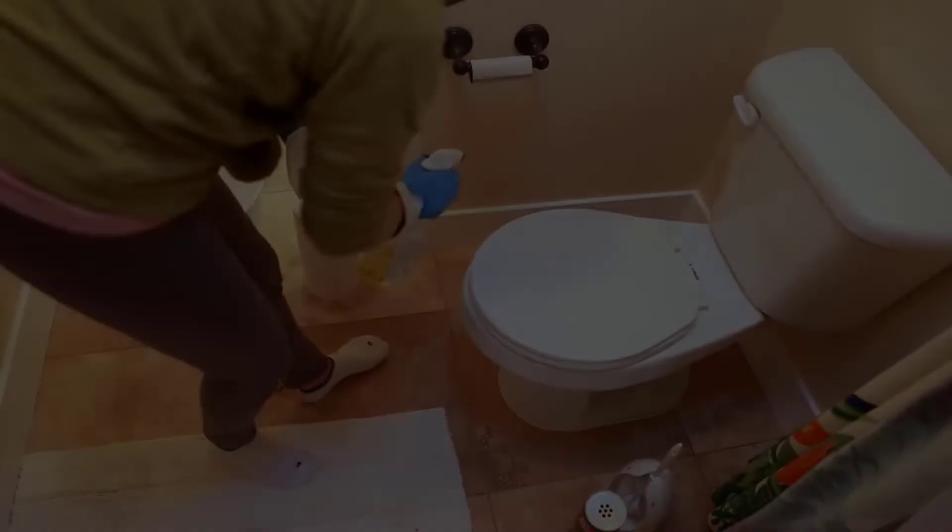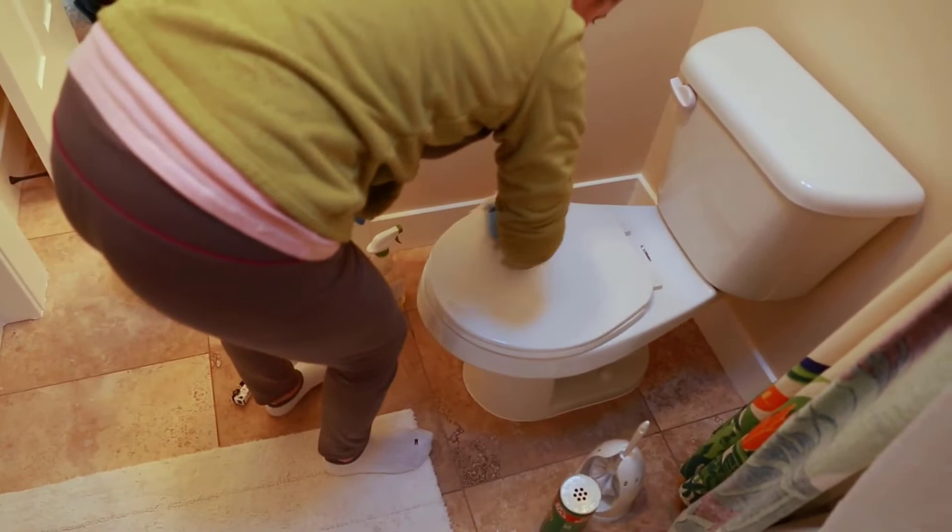Weighing only around 62 pounds, you can easily tackle this job on your own. The design also fits any half-bath with chrome hinges and a solid build.